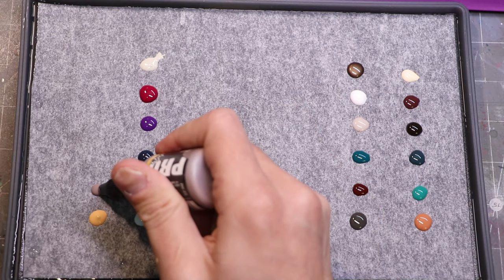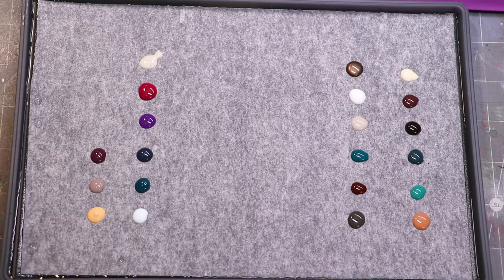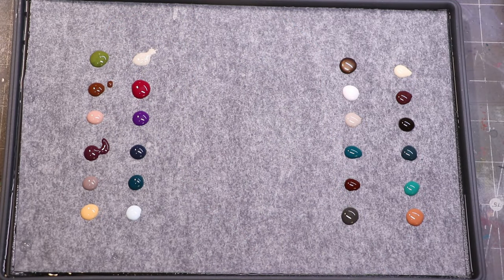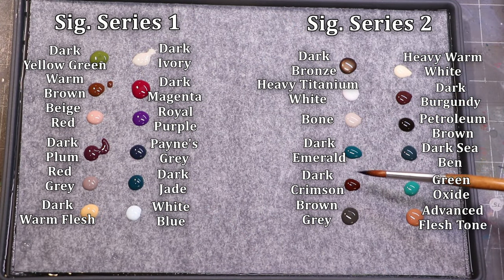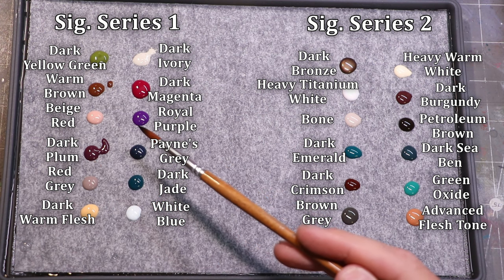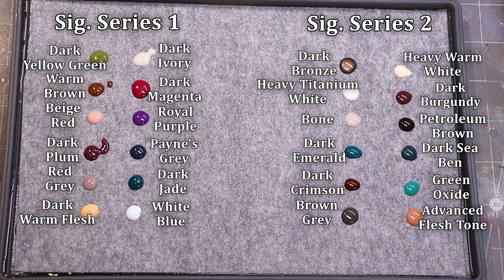I found that as I was working with both sets, I really had sort of all the colors I would want to do things like skin tones, the different materials on the model, non-metallics, regular metallics, and all of that. It's a great complement to the original set. And as you can see, basically the dark burgundy and dark crimson are your two glossy colors, as opposed to all the original mattes of Signature Series 1. And then you do have the metallic in the dark bronze.